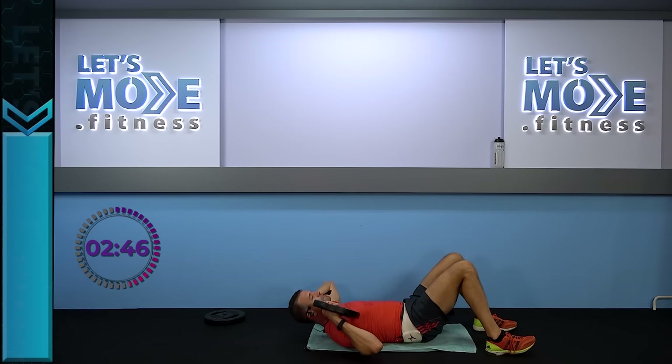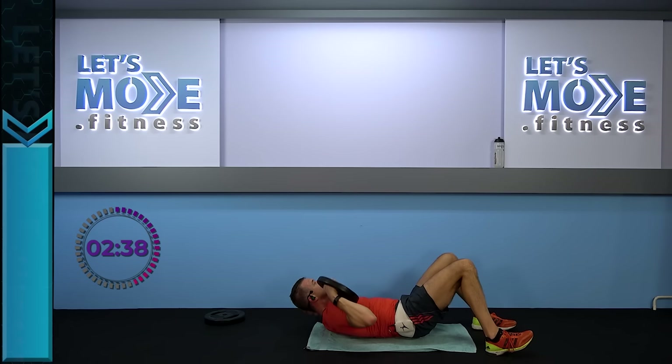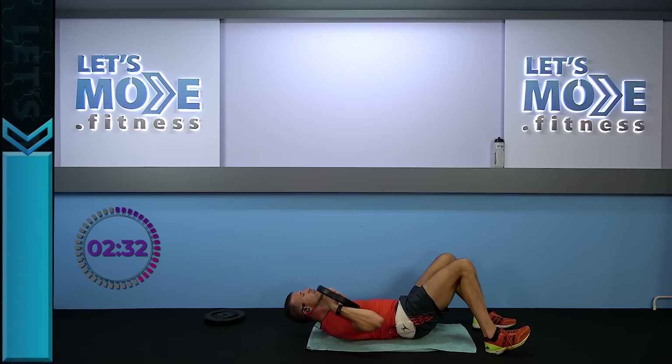After this one, let's do it one more time — and after the last one let's proceed with just top halves, 16 of these. Release that shoulder off the floor, keep your chin off your chest. Keep on going, keep on going.